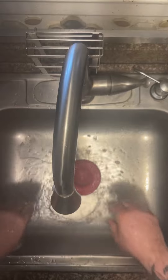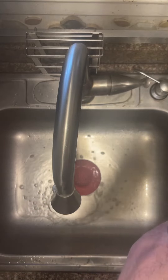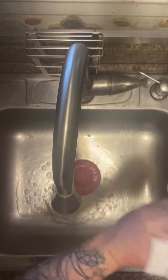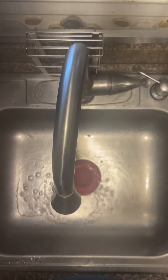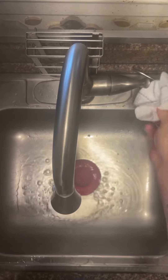Then we're going to grab our towel to dry our hands thoroughly. Dispose of the towel, and grab a fresh clean towel to turn off the sink. Then dispose of that as well.